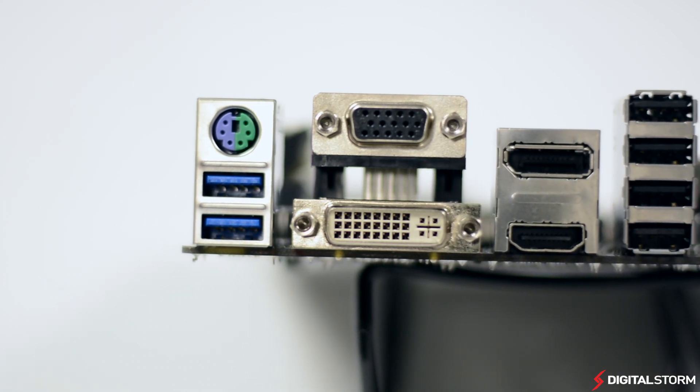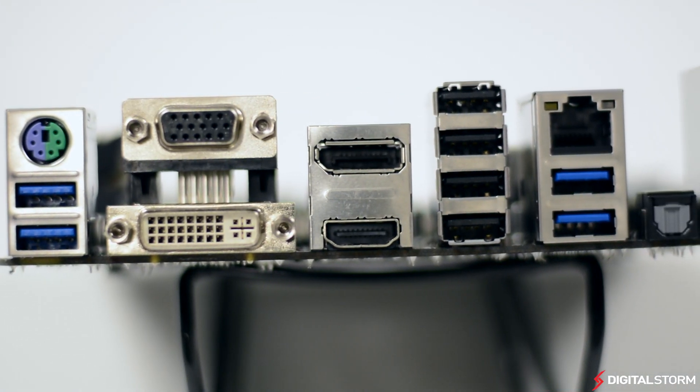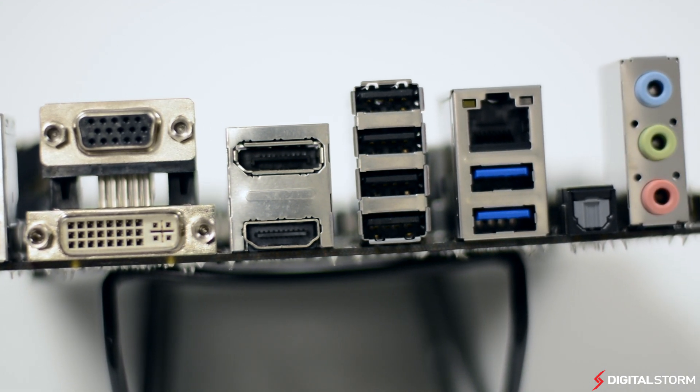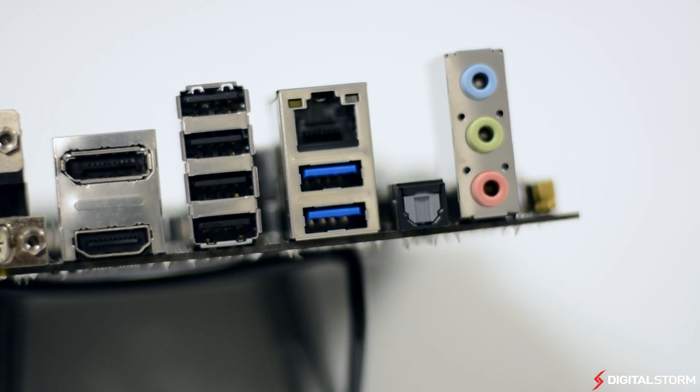As far as connectivity goes, on the rear I/O you'll find a PS/2 mouse and keyboard port, four USB 3.0 and four USB 2.0 ports, a DVI, VGA, DisplayPort, and HDMI out, as well as an Intel gigabit LAN with Wi-Fi and Bluetooth capability, and the audio ports.